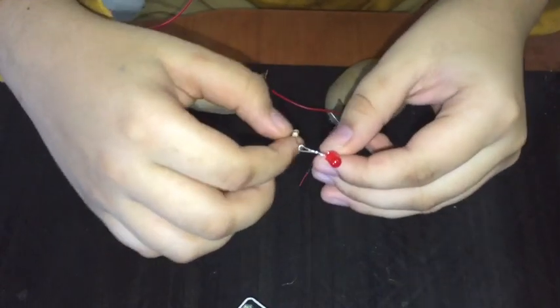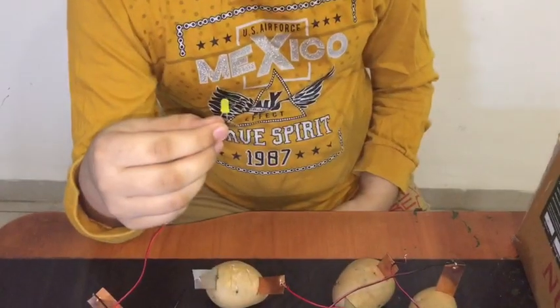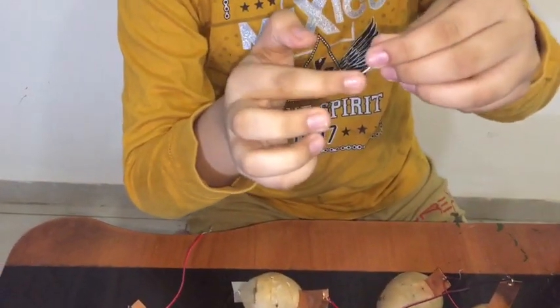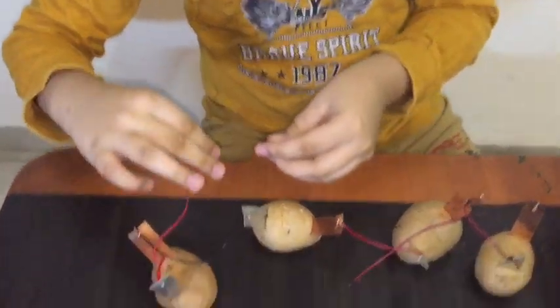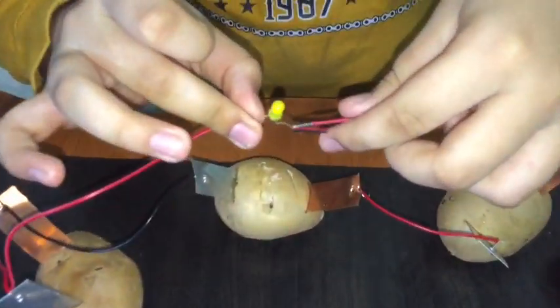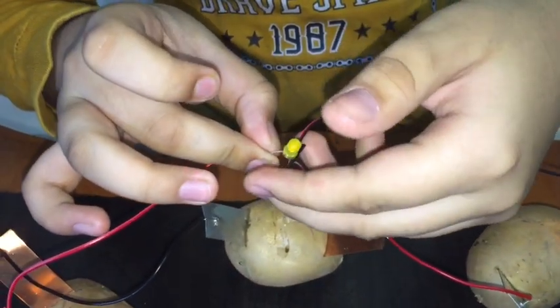This is positive, this is negative. Now we are connecting this LED light — this is positive, this is negative. Let's connect it. Look, it's working! Look, it's working!